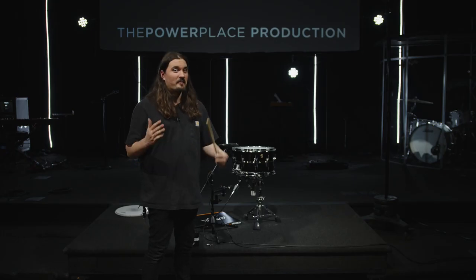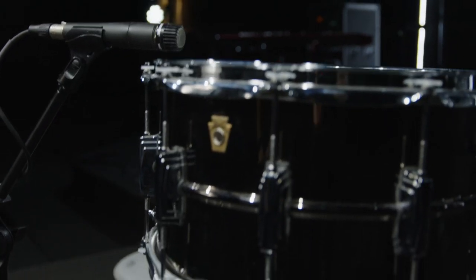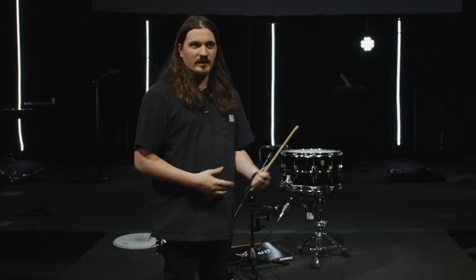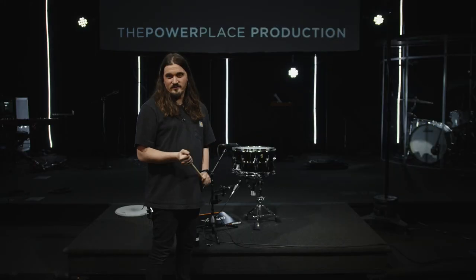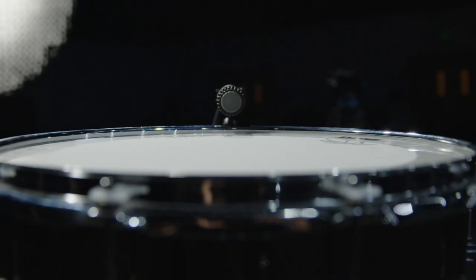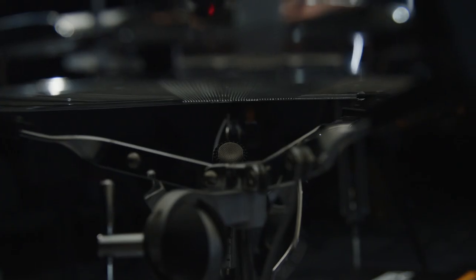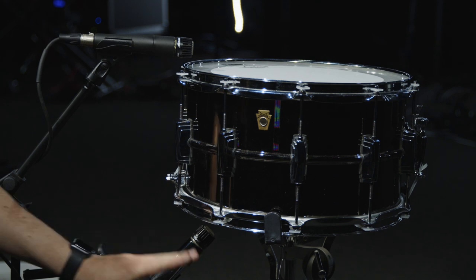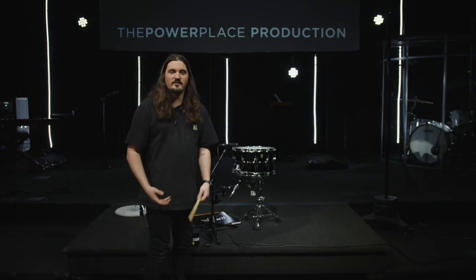So let's talk about snare miking because this is going to make a huge difference in how your snare sounds. Here at the Power Place, we like to use a Shure SM57 for the top and a Shure 545 — the current production model is the 545 SD — for the bottom. One of the most important things is that you mic your snare in line with the strainers, like we talked about when we aligned the logos for the heads. So we have the SM57 at the top and the 545 on the bottom. The 57 is pointed straight across the drum, angled down just a little bit to where they hit in the center. The 545 is angled almost at the same spot but at a 45 degree angle towards the center, picking up all of that beautiful rattle and the response of those snares.